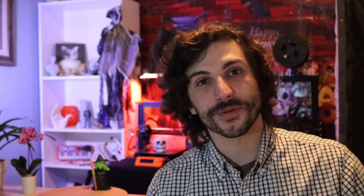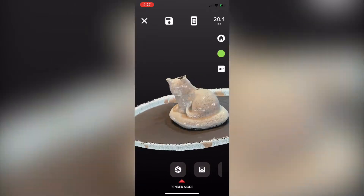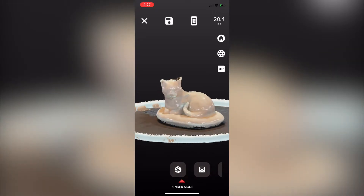One of the first videos we're going to be doing in this series is on a program called ScanDPro. ScanDPro is a great program that lets you create a scan of a model, make a digital mesh, and then export that mesh for use in 3D printing.